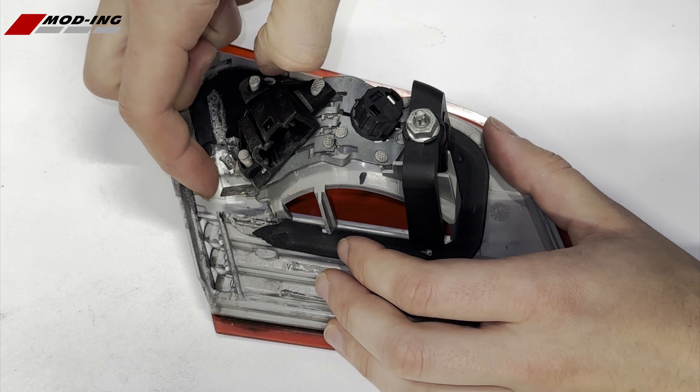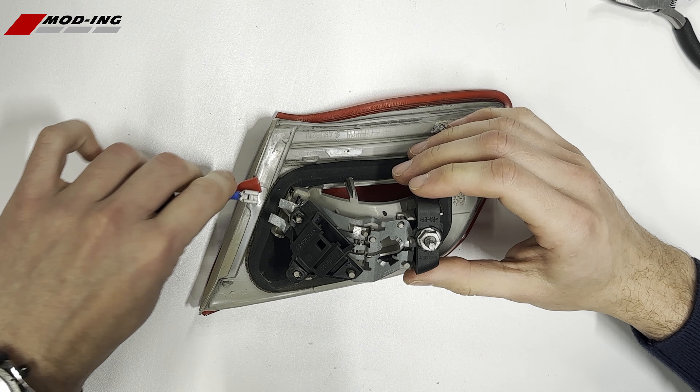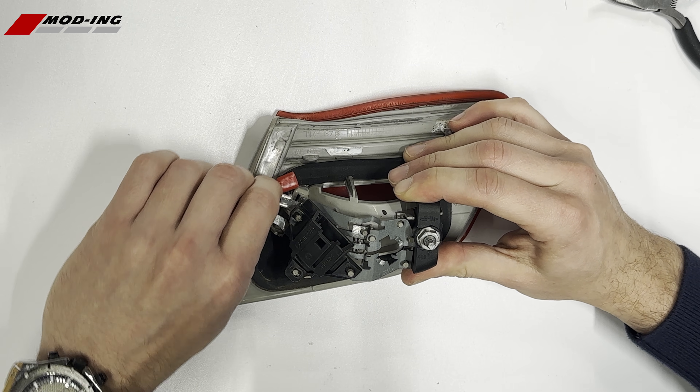Next, lift the two pins and connect the PCB. The blue wire goes on the side closer to the black connector opening.